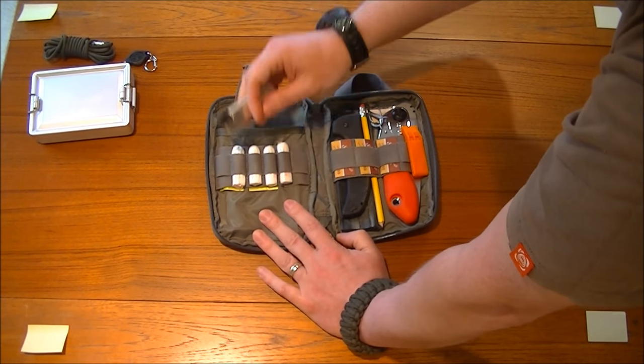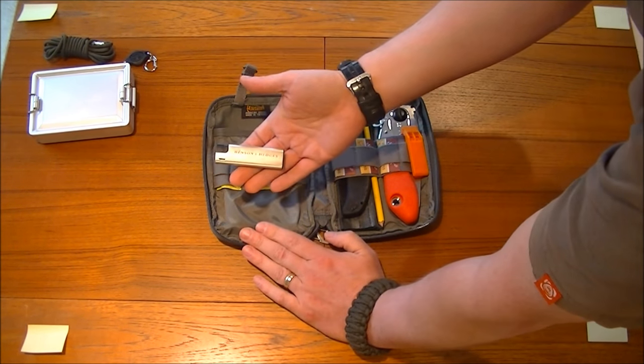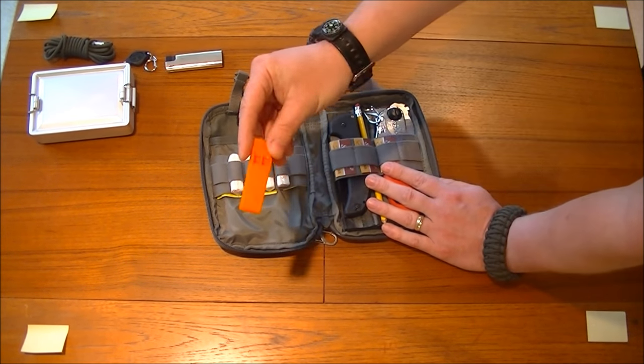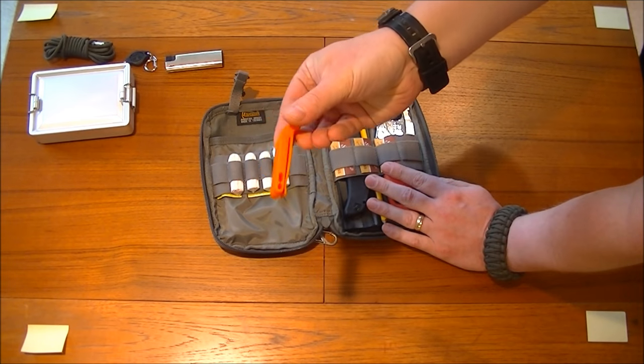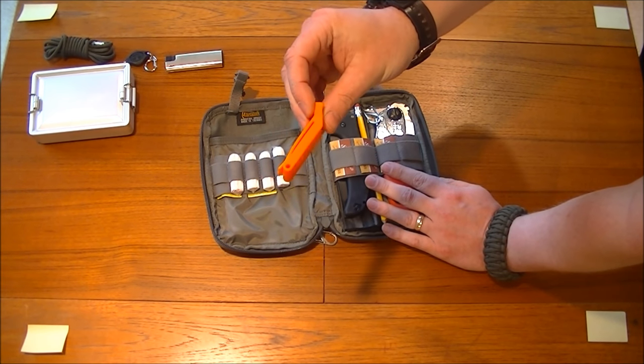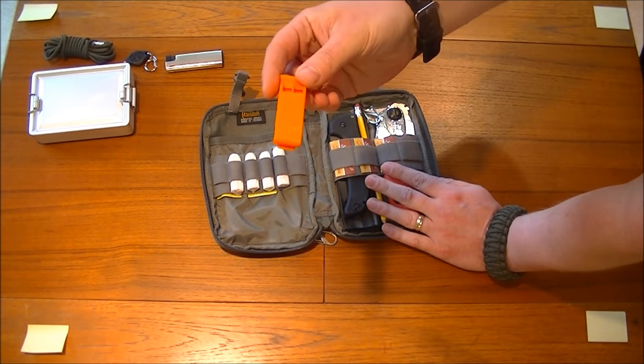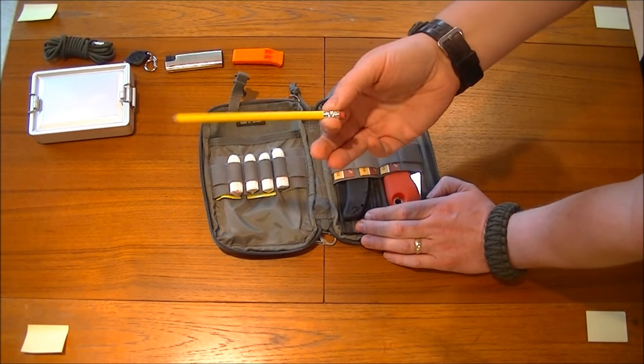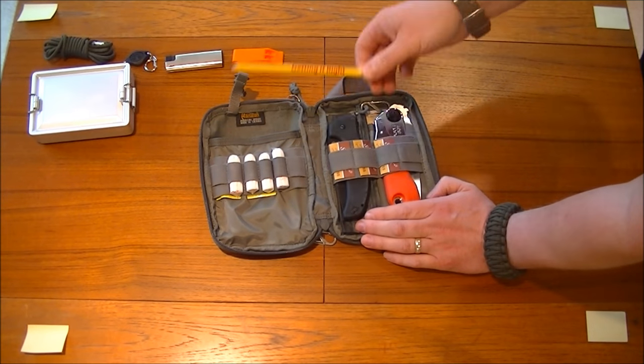I'm just going to show you what I actually carry. A backup lighter. An emergency whistle. A pencil — that's Solaris approved, by the way — with a rubber, or eraser.